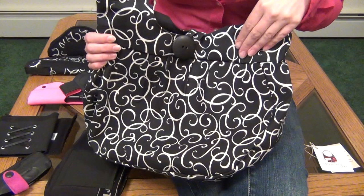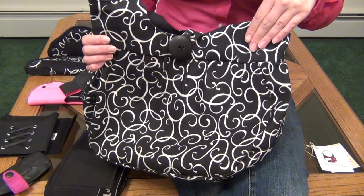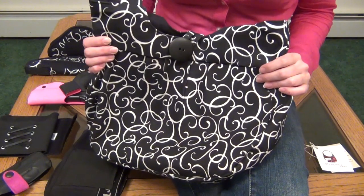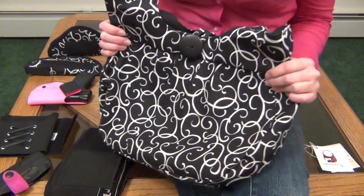I'll also put a link below to a blog post that I did on this exact purse when I first got it, and that has some photos and additional insight from Julie regarding the design, so if you do end up liking this purse, please check that out as well.